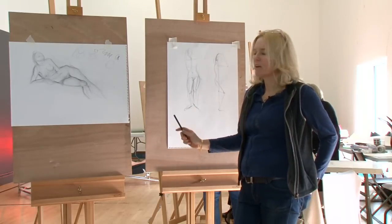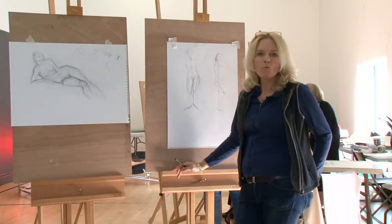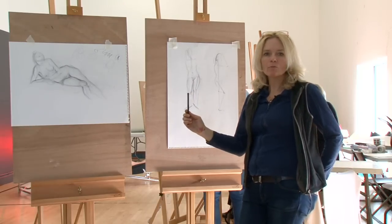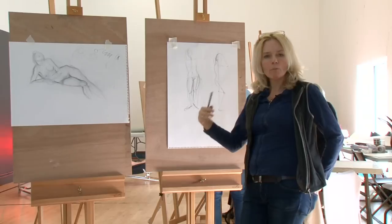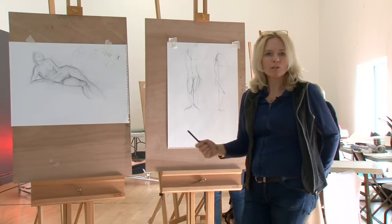I personally find these techniques are complementary to each other. In my own work I use the one to align my limbs, legs, whatever, in the right position, and the other to find the rhythm of the body and flesh out the figure. And I believe that everybody can do this.